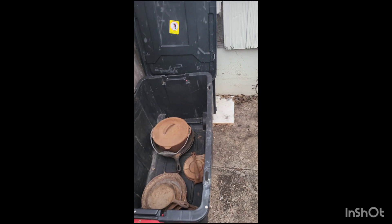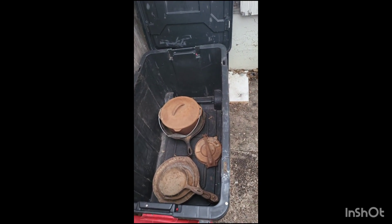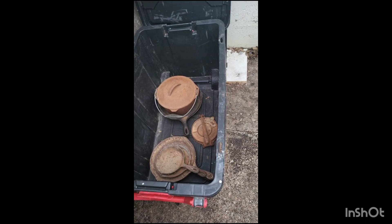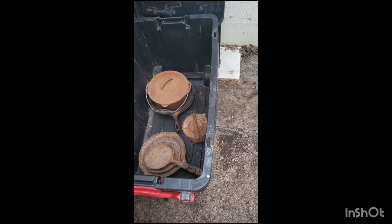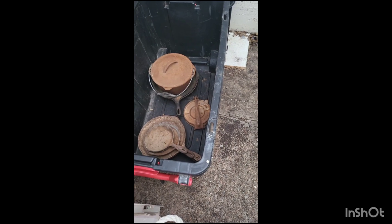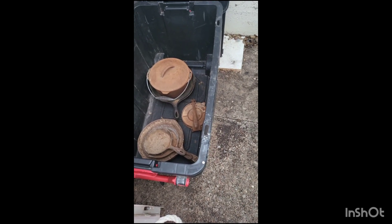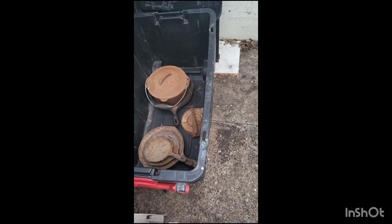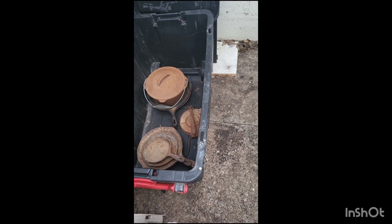Here's where I keep all the stuff I need to do. I've got some newer stuff I picked up last night: a Dutch oven, a tortilla press, a couple of BSRs, and a couple of Wagner pans. These should last me through next week maybe. Y'all have a good one, bye.